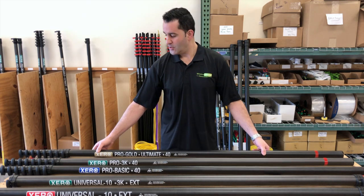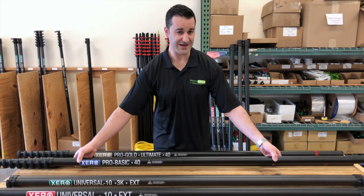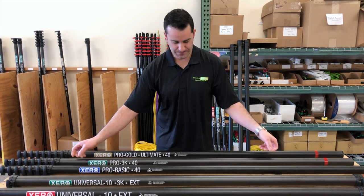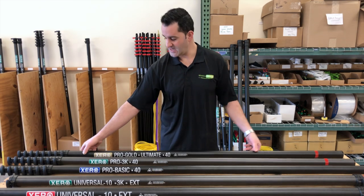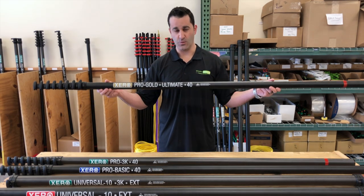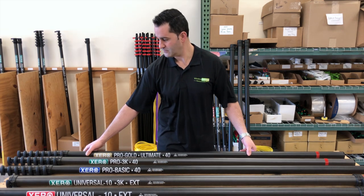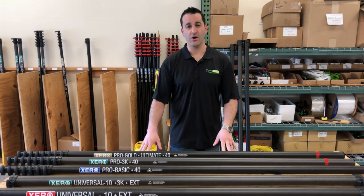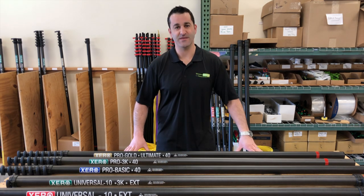So with these poles, you can essentially achieve 50 feet for maximum efficiency, 60 feet, or if desired, 70 feet with the ultimate ultra high mod. Keep watching — we're going to show you how to add extensions and go a little bit more in depth with these incoming videos. Thank you.